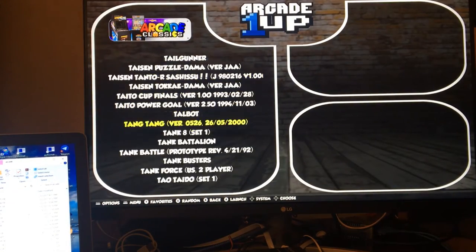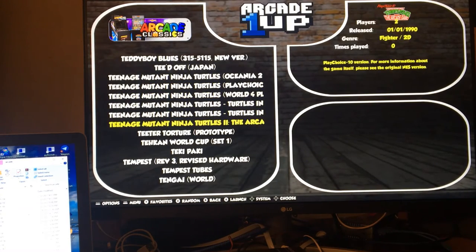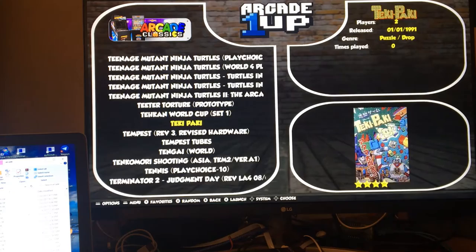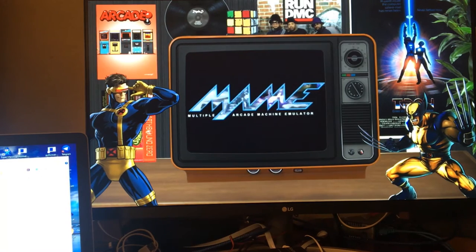Now we're in the T section. Let's go to Tempest. Tempest will work with the button as well, but Tempest 2 will not. So if you press any button it will freeze the game, then you have to turn the power off the Raspberry Pi. So it is kind of weird that that happens.